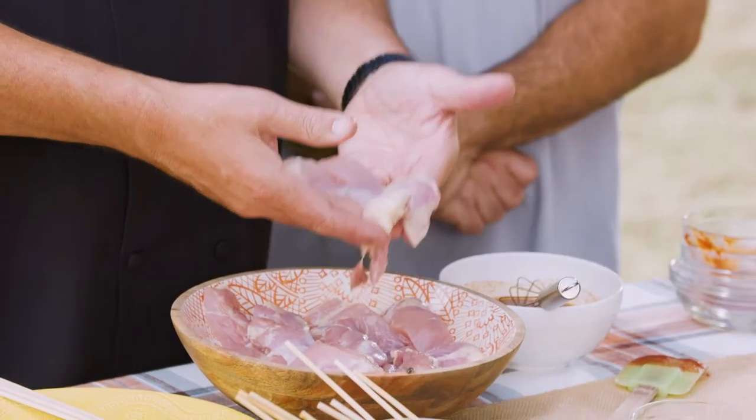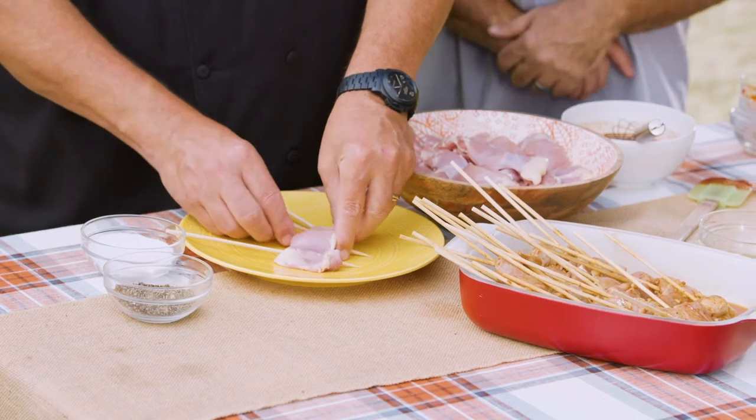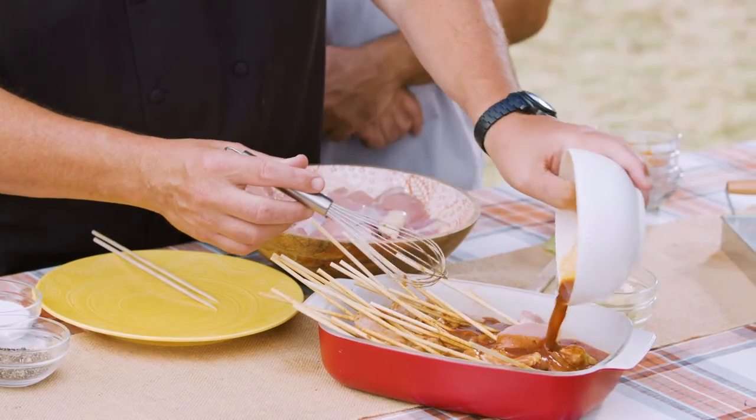We have a chicken thigh that's been cut in half. We're going to put two water-soaked skewers through it. The reason we do water-soaked skewers is so they don't burn up on the grill. We're going to marinate these overnight.